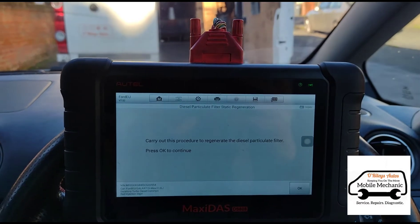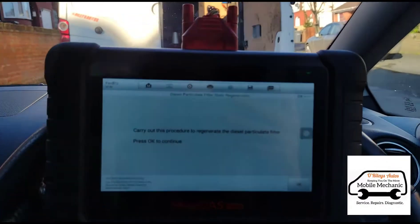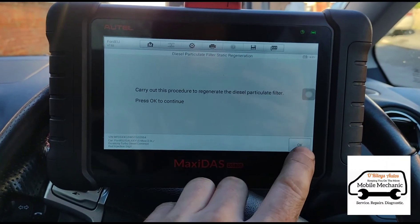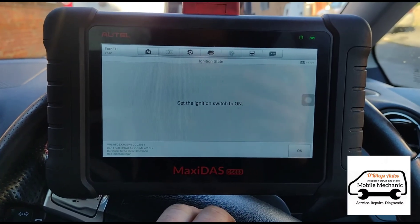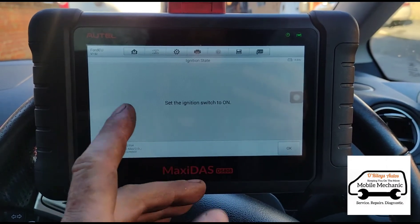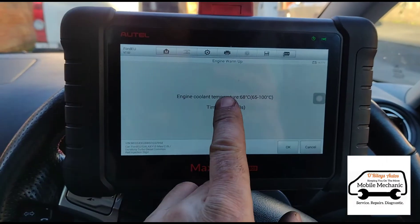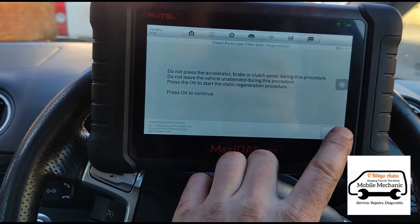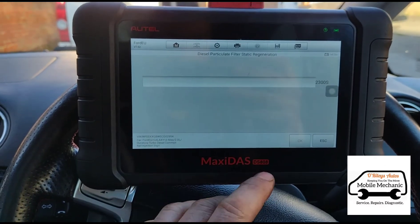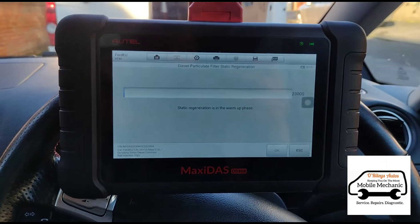This customer had the car at another garage — I think it was Kwik Fit or Halfords or something. They couldn't do the regeneration because it was failing, obviously because the temperature wasn't reaching what it should. So we'll see if we can regenerate it now. It doesn't need regeneration — it's only at 60% — but we're going to run one anyway. The engine temperature is where it should be, so we can go ahead and start the regeneration and see if it completes.